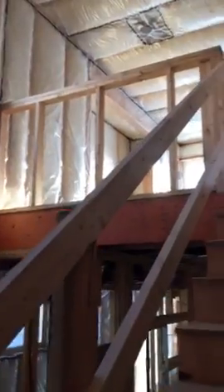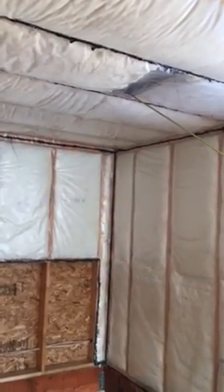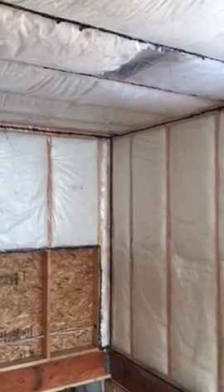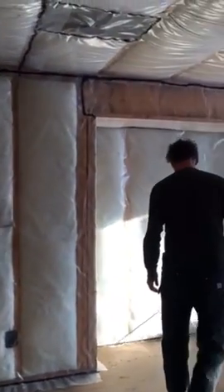Maybe do the entry foyer light fixture — this light fixture — and there's a foyer light fixture as well. Now we're in the bonus room, the flex room. There's a power outlet on the left hand side of the bump out. You've got media power in the bump out.